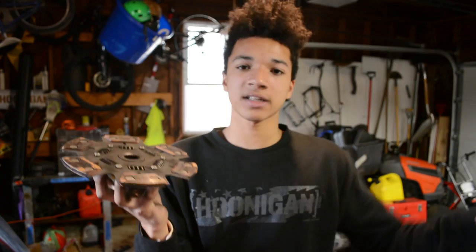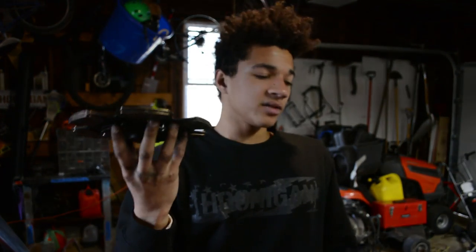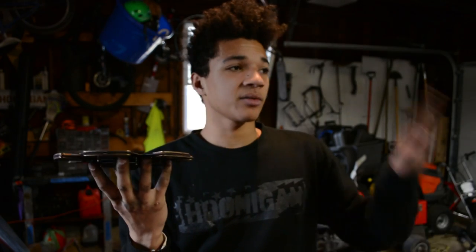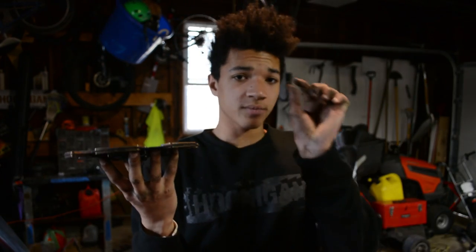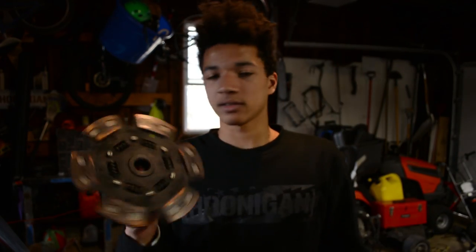The six-puck clutch is pretty good — it grabs really hard. When it's cold, it's a little bit wonky, like it's hard to drive smooth when you start going. But once it warms up, it's fine. It's more intense — you can tell when you're letting your foot off the clutch, it's all at one point. It's not a large gradient; there's not much slipping when coming on and off it. It's pretty much just on or off. But this thing's pretty much a race car for me, so it's fine.